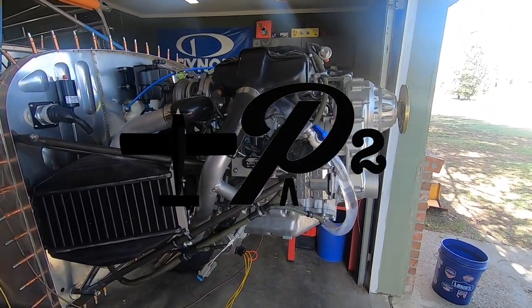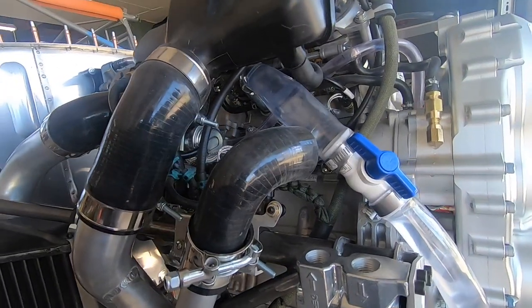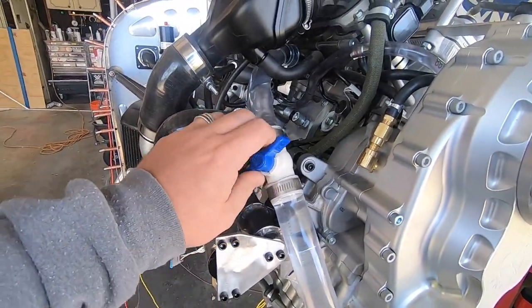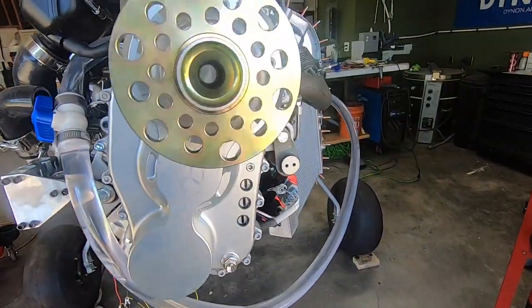Welcome back to Project 2 Arrow and the Yamaha 998 Turbo Powered Ranz S21 build. I'm experimenting with an electronic water pump to replace the stock mechanical pump on this engine, since I feel like it's a major weak point for long-term reliability.